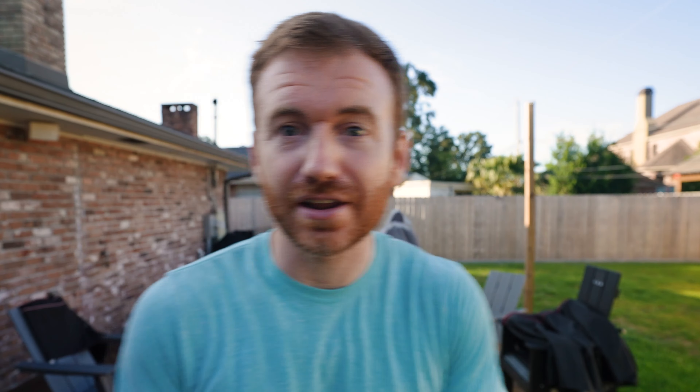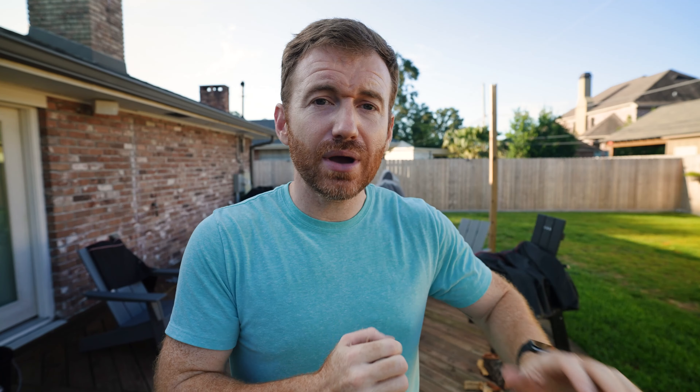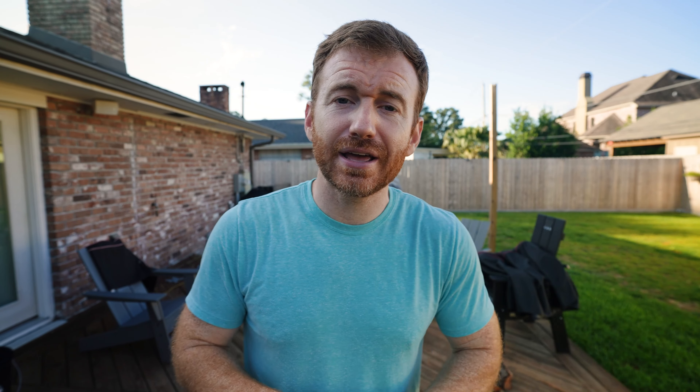If you are new to the fire pit and Solo Stove game, the main thing that they're known for is smokeless fires. The way that they do that is they reintroduce oxygen — they get this reburn and you really get a nice, almost smokeless fire. Now this 2.0 update applies to the Yukon, the Bonfire, as well as the Ranger. I'm dealing with the Bonfire here.